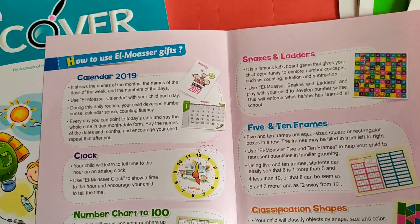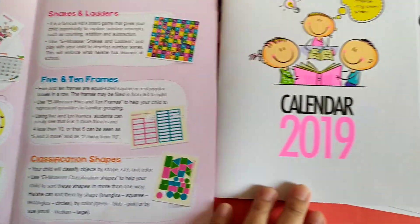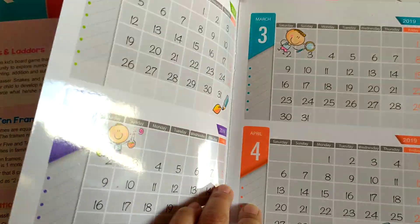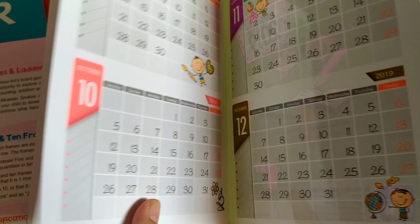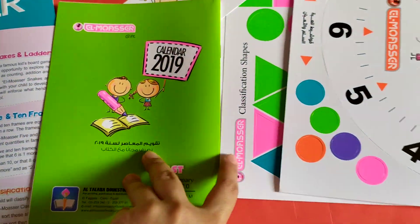So what's the gift? It's a calendar of 2019. This will help your child to be familiar with the months and days of the week.